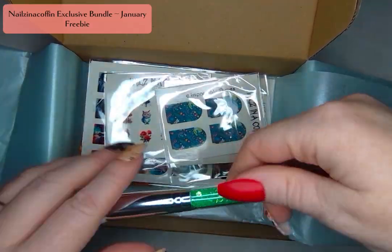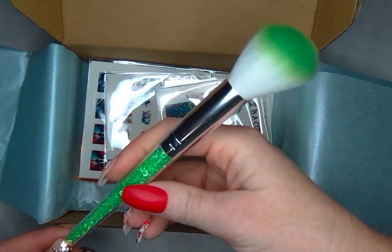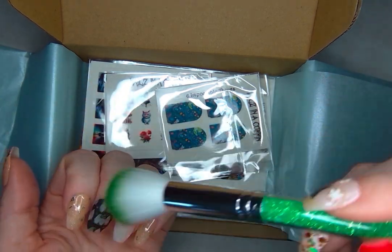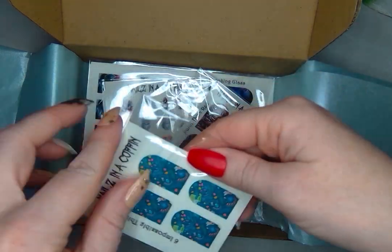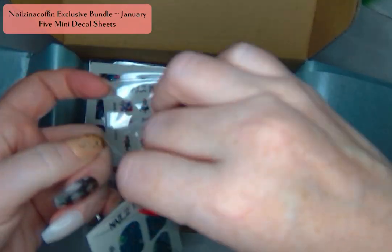Let's break into this box. Let's start first with the freebie. It is this really great brush — it is so cute with this green. I love how it has the green on the inside as well as on the tip of the brush and it is so soft. This is going to be such a great addition to my nail tools. And then you get five mini decal sheets.